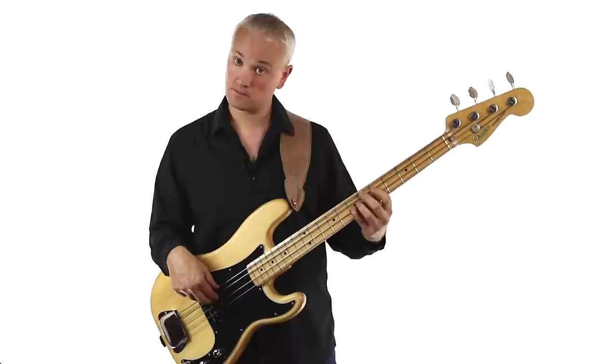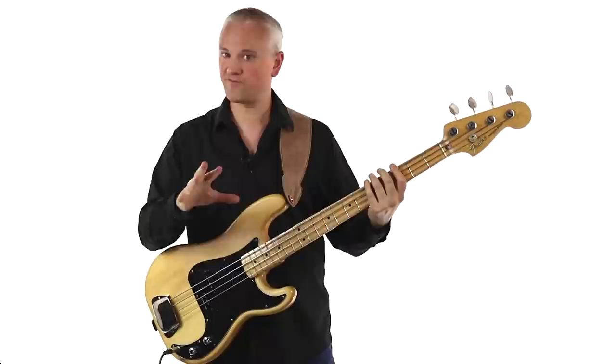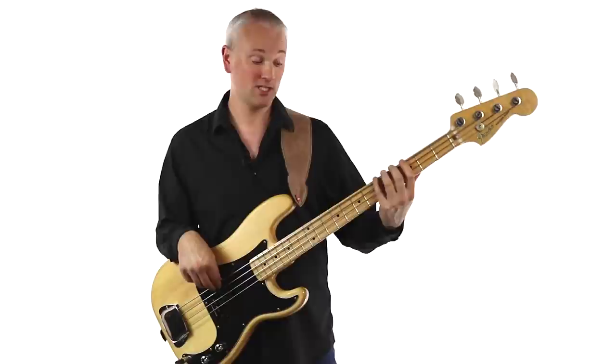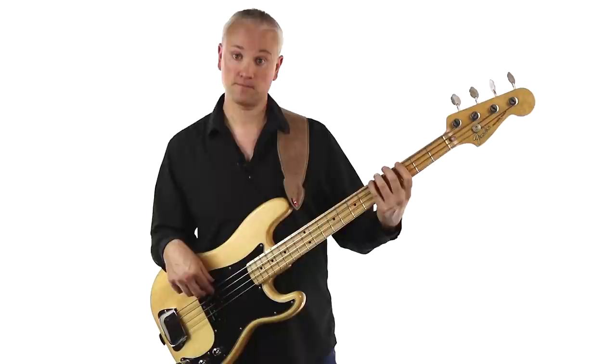Then we're to this A which we slide down on — seventh fret of the D string. And then we have the final lead back into the D, which is down the octave: A, A, G, F sharp, E — all on the E string at the fifth fret, third fret, second fret, and open string.